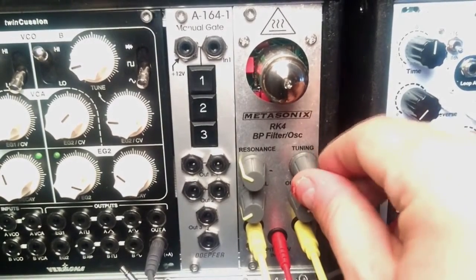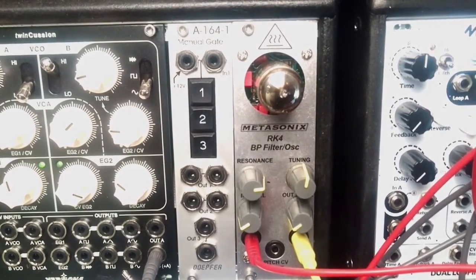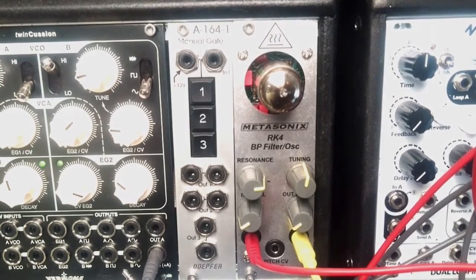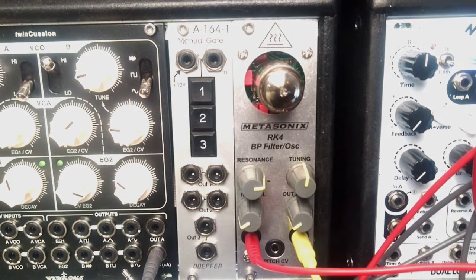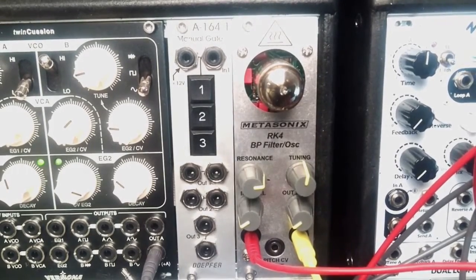This module sounds cool as an oscillator and cool as a filter, but it sounds absolutely phenomenal as a distortion box for bass. I'm kind of a distortion freak — I have all kinds of distortion boxes starting with Sherman, some wave folders, the Culture Vulture, and different guitar pedals — but this module is absolutely stunning for bass. Now you don't want to connect the bass directly to the module; you need to amplify it first.